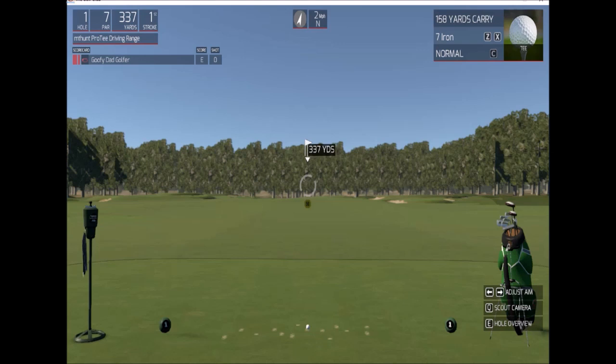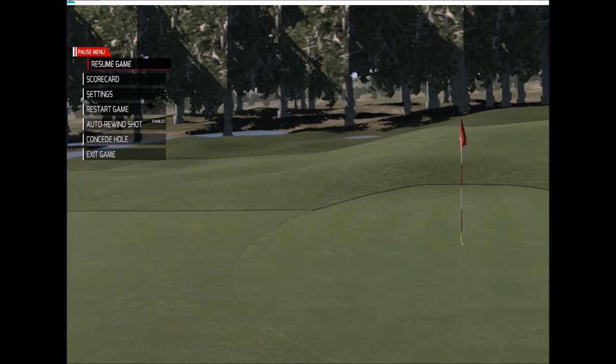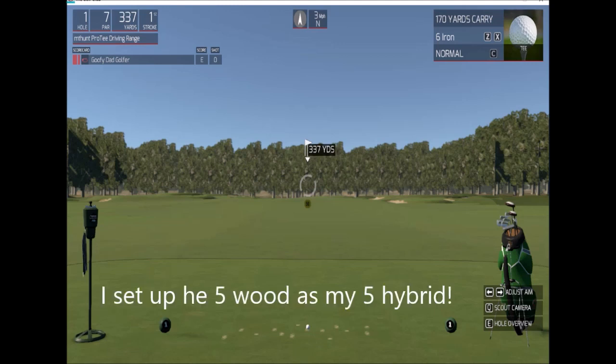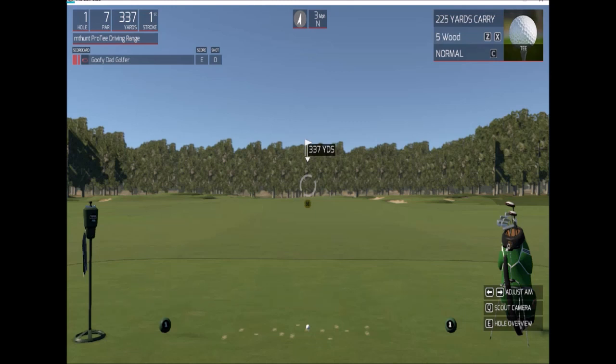So I need to resume game and then bring it to a different club. It skipped the hybrid so I'm going to go back and put it in as a five wood. Okay, I got it set up now.